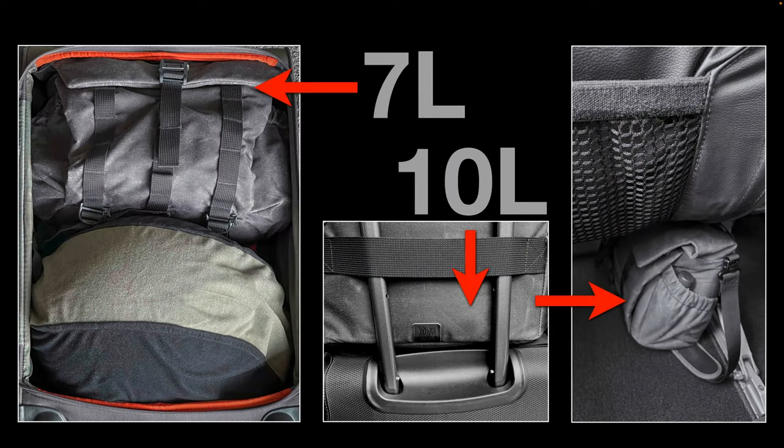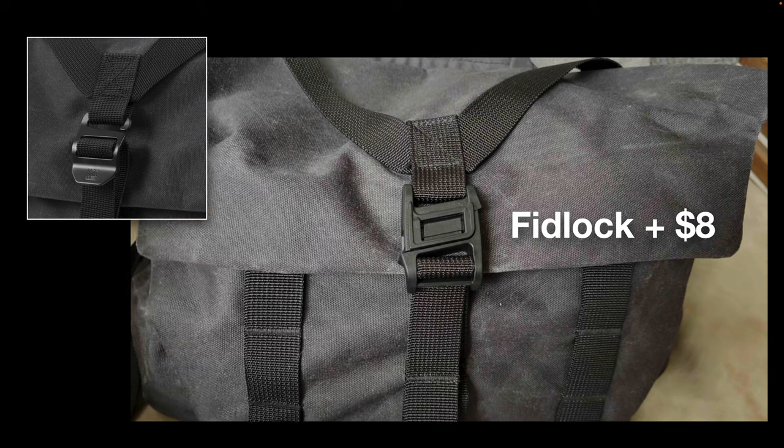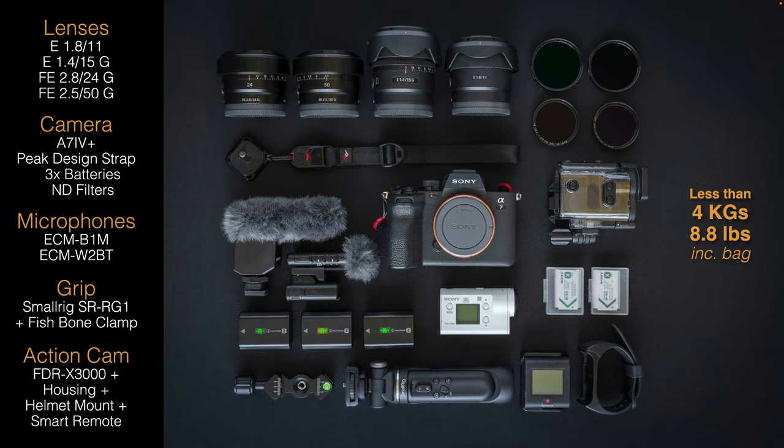The 10L will go over the handle of the carry-on bag — that's the laptop bag I typically put under the seat in front of me on the plane. You can run into a problem on internal flights that restrict you to a single bag, but I usually get away with the two-bag system. One upgrade worth considering for the Pilot 7L bag is the Fidlock system — it's quite a cheap upgrade. They come with a standard metal clasp, but I like the Fidlock because it can open very quickly with just one hand. That is definitely a worthy upgrade.